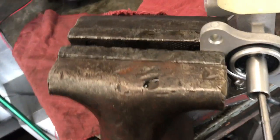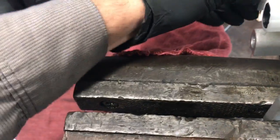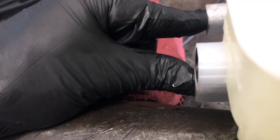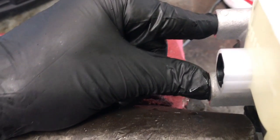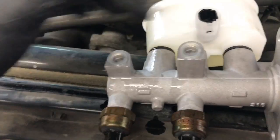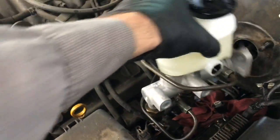Now bench bleed the master cylinder. Mount it in a vise, fill it with brake fluid, then take a Phillips screwdriver and press it into the end of the master cylinder. Put your fingers over the ports — as you press in, release the pressure, and as you release the screwdriver back out, block the holes with your fingers. Repeat this pattern until you have good flow coming out of both ports. Most master cylinders come with little caps, so put those back in the ports so the brake fluid doesn't drain out while you're working.